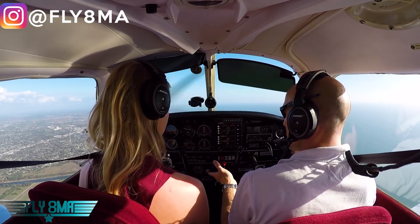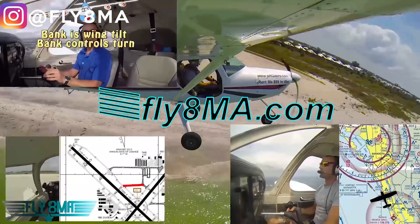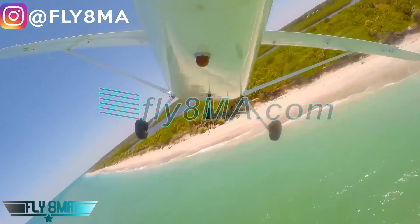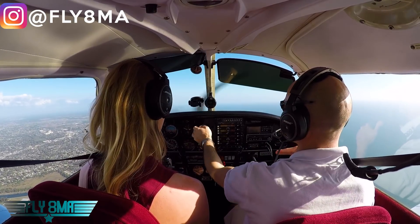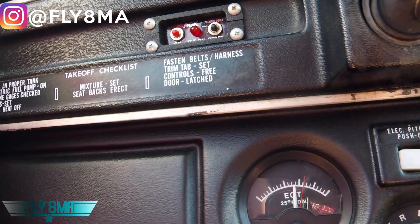So, how to properly lean an airplane. We're at cruise, leveled off, and we're above 3,000 feet density altitude. We're actually at 1,800 feet, but it's super hot in Florida today, so we're at more than 3,000 feet density altitude, so we want to lean out the airplane.